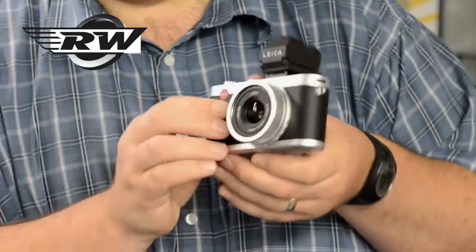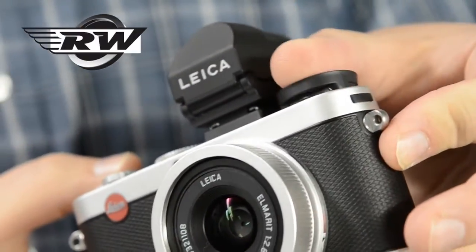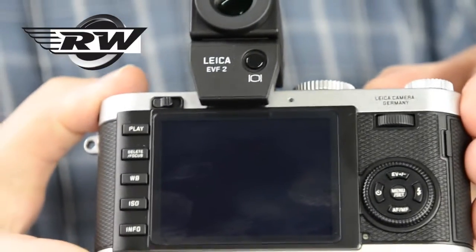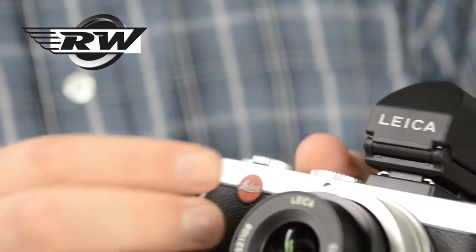Some of the key things that they've changed with the X2: they've got a new sensor at 16.5 megapixels, and they've improved the autofocus. Sometimes on the original camera there were complaints about the speed and the accuracy of the autofocus. Leica have really looked at this and put a new autofocus system in, so from what we've tested it's pin sharp and works really, really quickly. We think this is a fantastic upgrade to what was a really, really good camera.